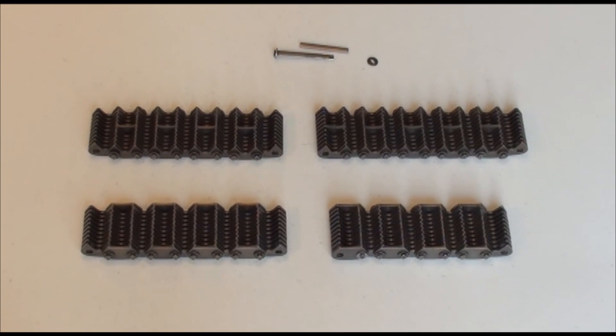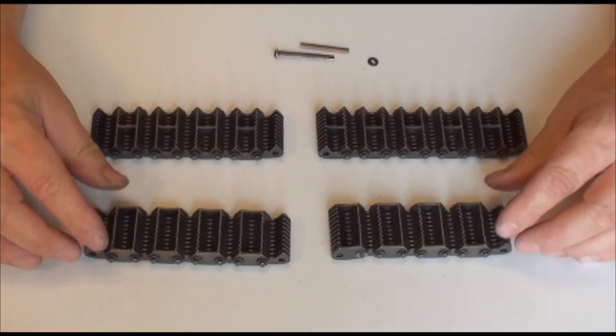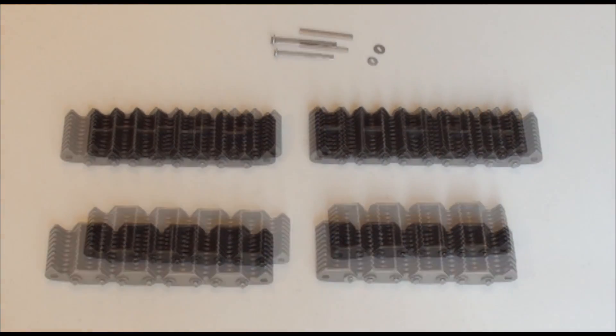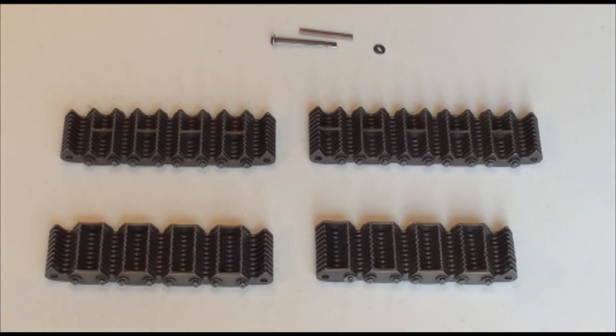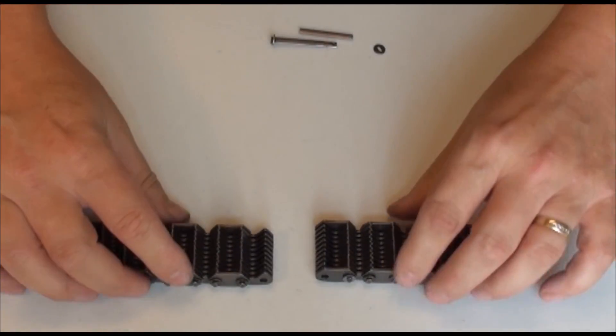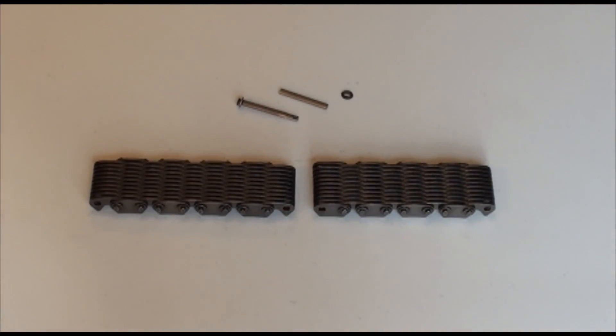Today we will discuss connecting and disconnecting Ramsey silent chain with a washer connection. This will cover connecting side guide chain and center guide chain. For the purpose of today's discussion we will use the side guide Ramsey chain. First we will illustrate connecting the chain.